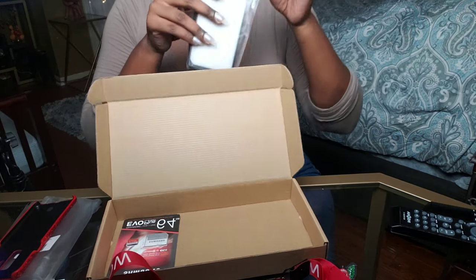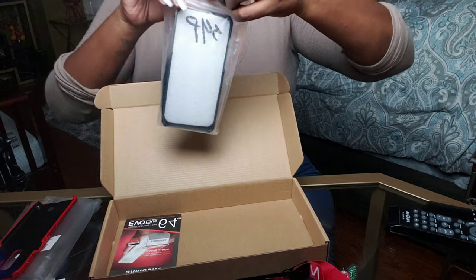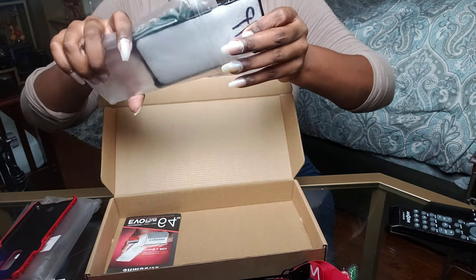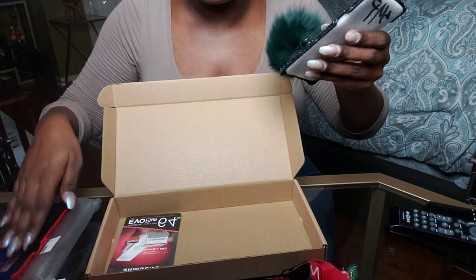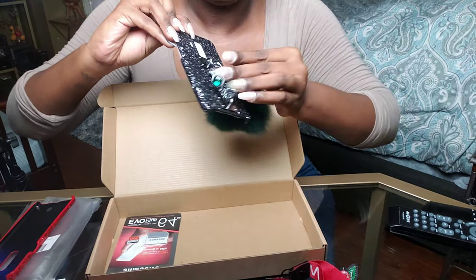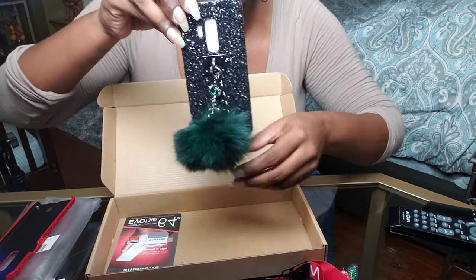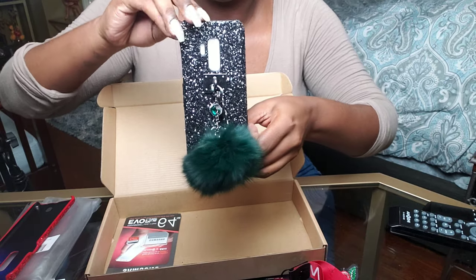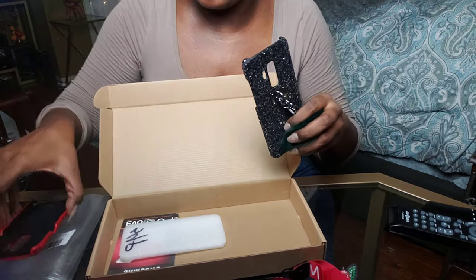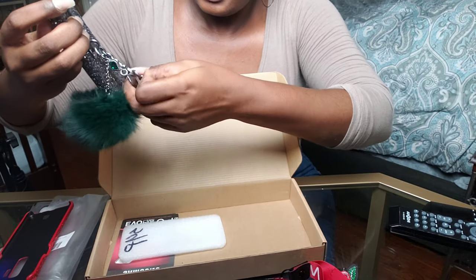The last phone case I got is the Luxury Bling phone case with chain and fuzzy fur ball, in black and green. I already had the red version so I went with the black and green option. It has a little hand strap thing where you can hold it — super girly, I love it. This one is a hard case, as is the Rose one. The Starry Sky was a soft case. Everything is attached and it's super cute.